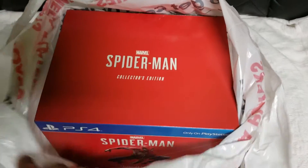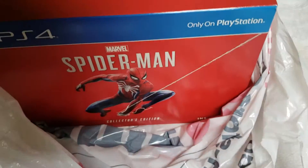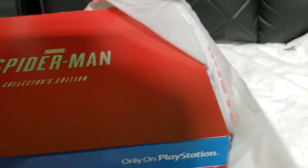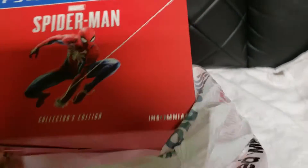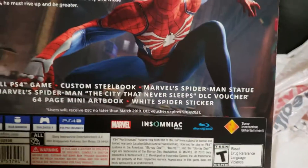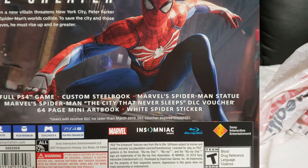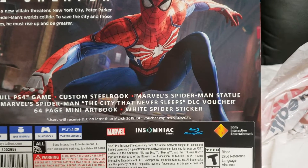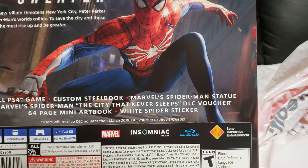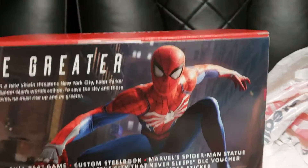Okay guys, so this is the unboxing of my collector's edition Spider-Man for the PS4. I'm gonna try to do this real quick because I just want to play this thing. It's a big bulky box, supposed to come with a statue and a bunch of other things. As you can see: full PS4 game, costume steelbook, Marvel Spider-Man statue, Marvel Spider-Man City That Never Sleeps DLC voucher, 64-page mini art book, white spider sticker.